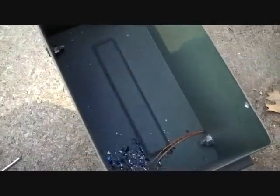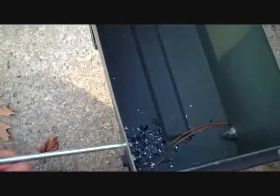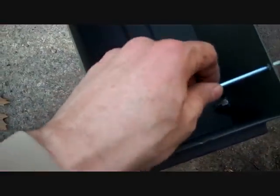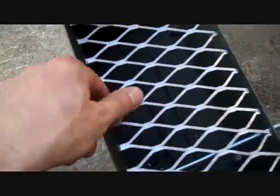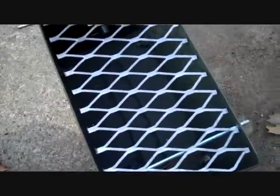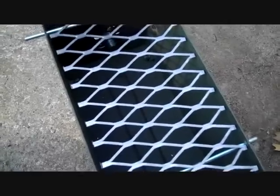Another thing you can use it for — pick up a couple extra tent stakes or just a steel rod, cut it into two sections, and put it on the side. This thing can double as a portable grill. You can operate it outside the tent, maybe for some grilled squirrel sandwiches. It's a nice little feature.